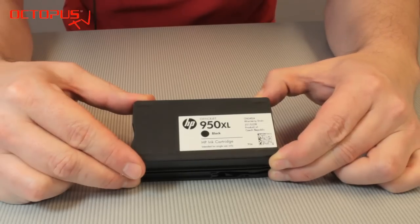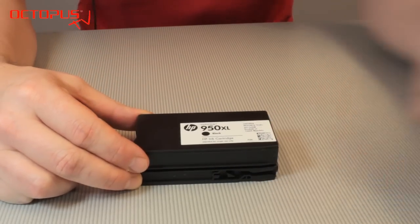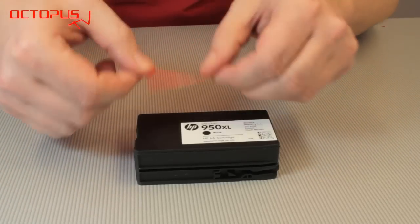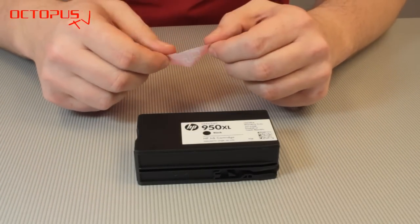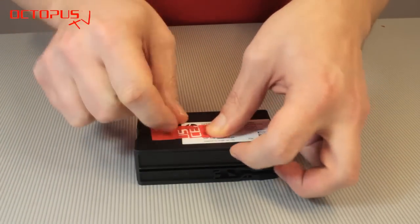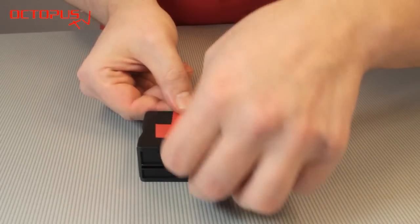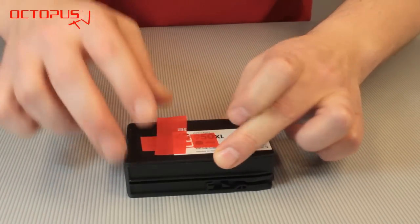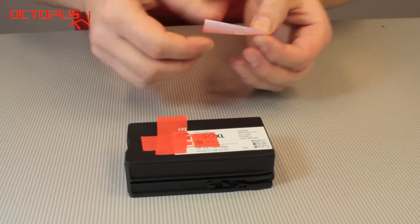We have marked these openings of these channels with red arrows. Make sure that you seal them airtight. For sealing the air openings of the cartridge we use simple adhesive tape. We have prepared some strips to demonstrate how we seal those openings. Those openings at the end of one of the air channels we tape by applying a strip of tape here. The next one is sealed by a strip that closes this opening.